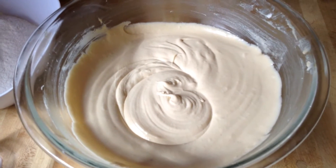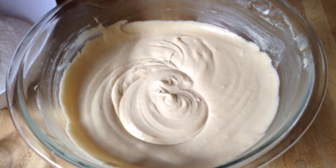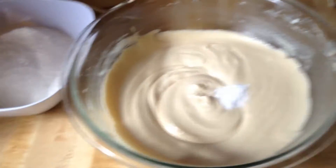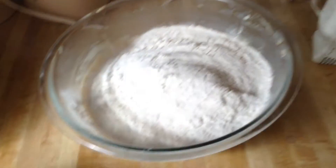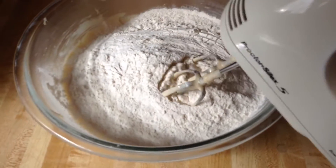Our batter is nice and fluffy. Off camera I added one egg at a time and the vanilla. So now we're going to add in our baking soda and the flour, and we're going to mix it until everything is nice and well incorporated.